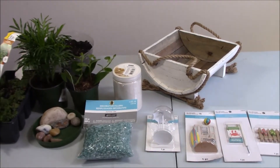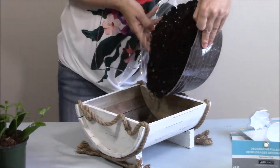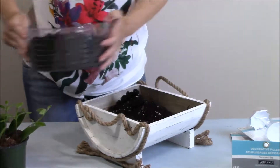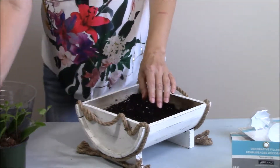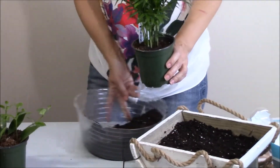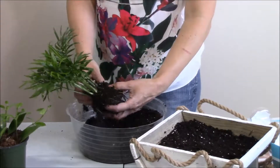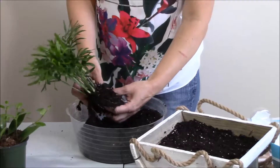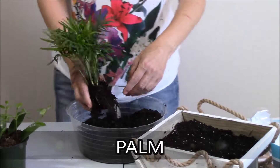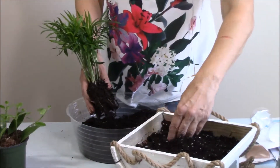Let's get started! So first we're going to put some soil in it. And then let's see how this little plant looks. This is pretty much just in one piece, so I need to leave it like that and just put it in this corner.